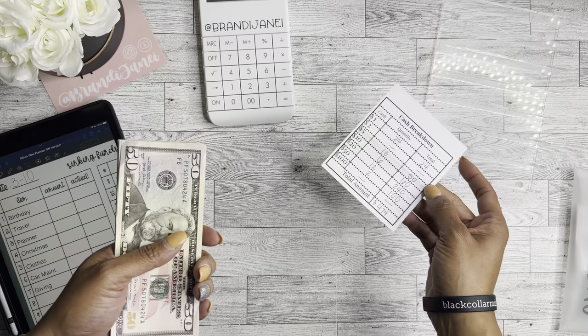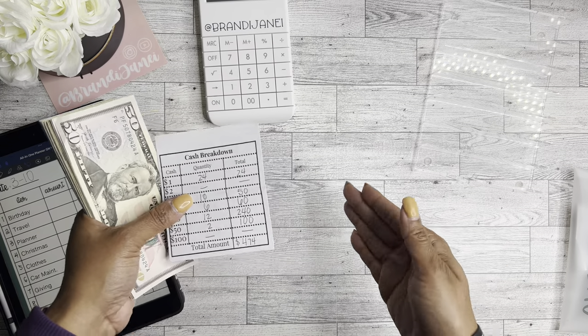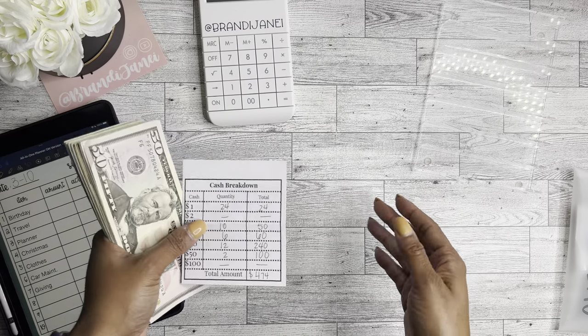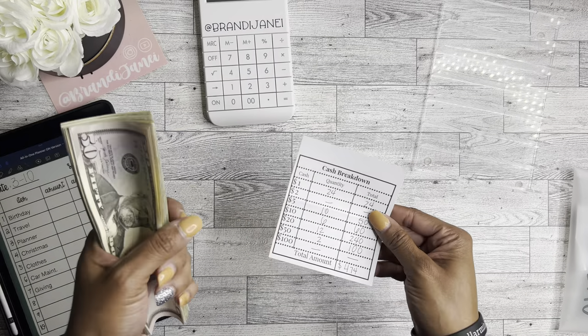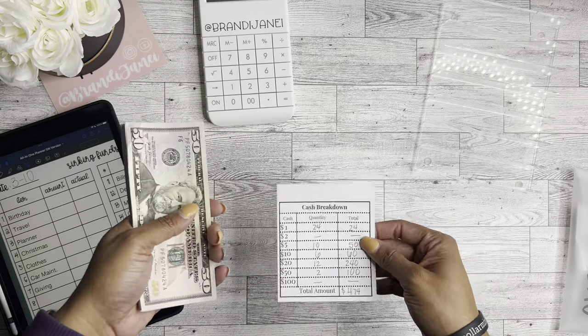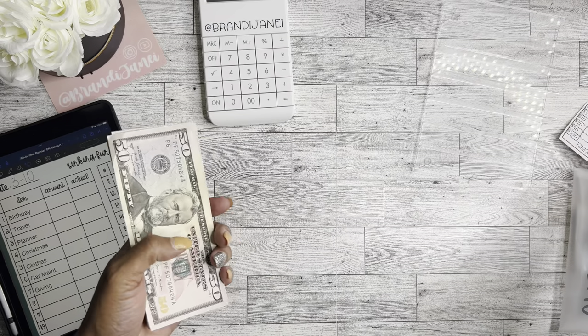I do sell these as well — it comes on a sheet of six and I just cut them down. It's a digital printable item so I just print off a bunch and hand it to the tellers, then take it back because I like to staple the receipt to it for my own record keeping. These can also be laminated and reused. Again, this is available in my shop.